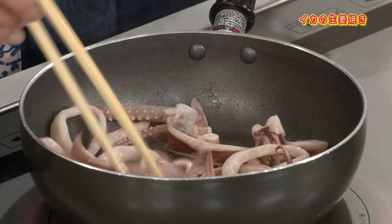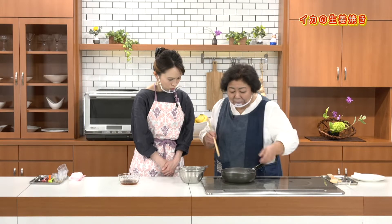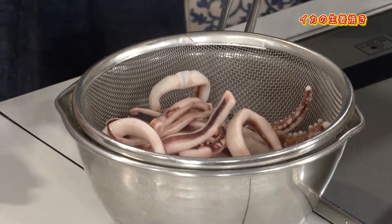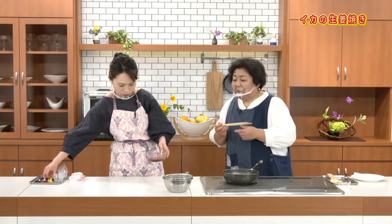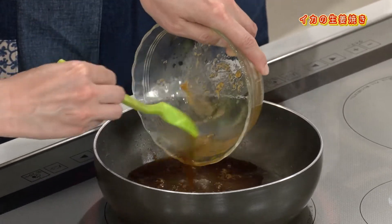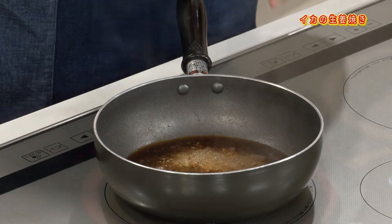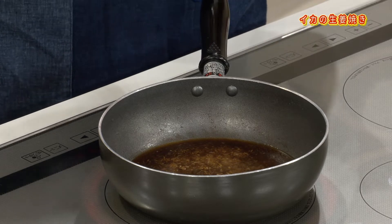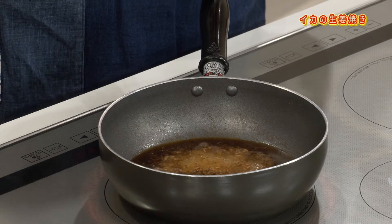とにかく煮しめてしまうという作業はやっぱり良くない。少しイカの水分が出てきて身が加熱されたので水分が分離して出てきます。赤いエキスができますね。調味料を入れてください。同じフライパンにイカの旨味のエキスが残ったまま調味料を入れて煮詰めていきます。